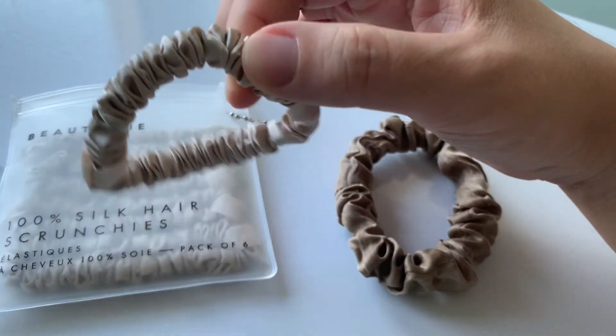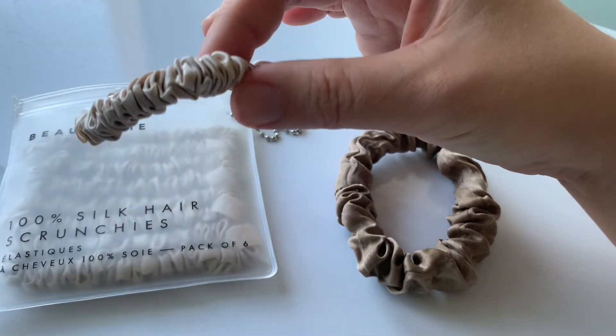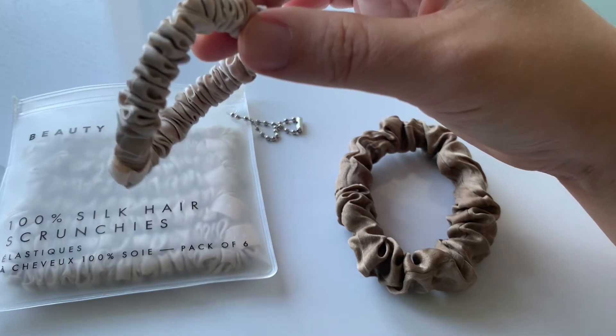When I received these scrunchies, I was a little bit disappointed because they are quite small and I wasn't expecting this.